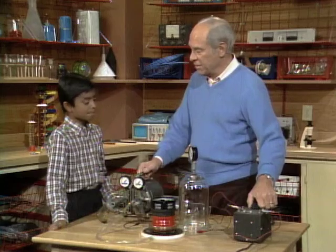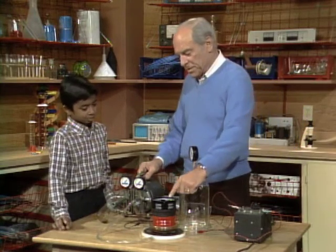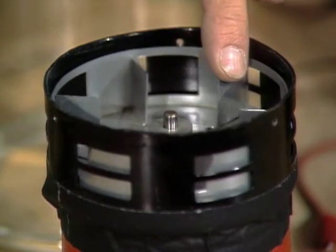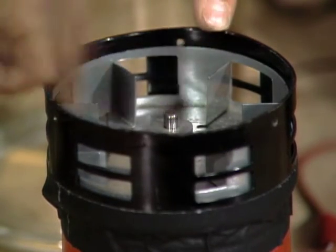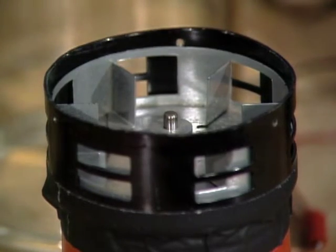Nice siren sound, right, Eugene? If you consider a siren sound nice — it's sort of an awful sound, isn't it? It's really nice. Now, do you know how it works? What makes the sound in the siren? Well, probably because, like, while these things are moving through — these blades — they slice through the air.